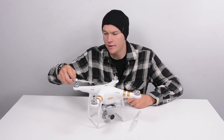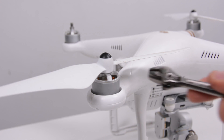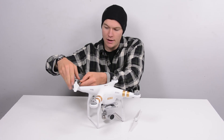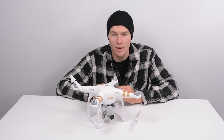So if we take a propeller here and we put it onto the motor, we can just clip the wrench on. You have to open it up before you do it — open it up, slide it over one of the supports, and tighten down the prop. It works really, really well.